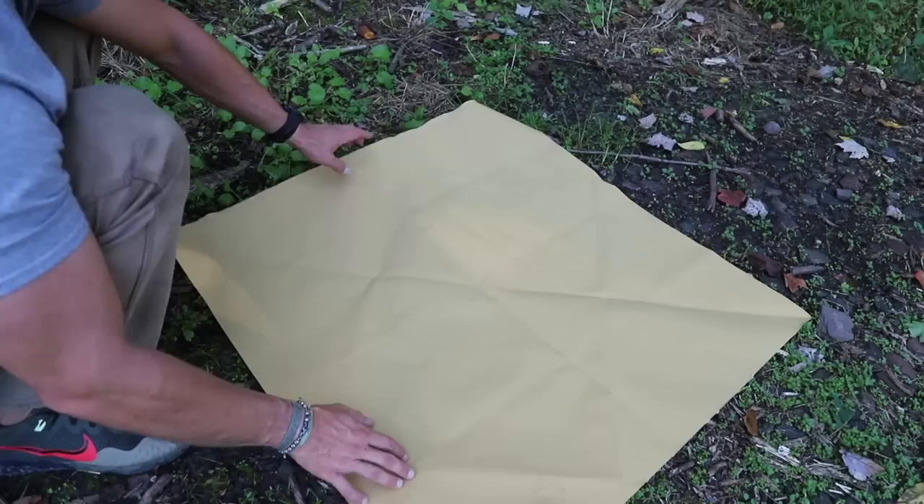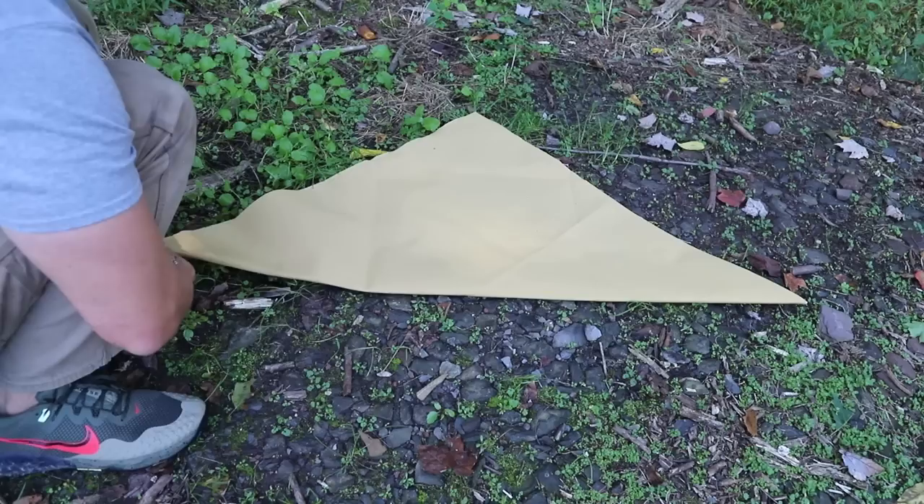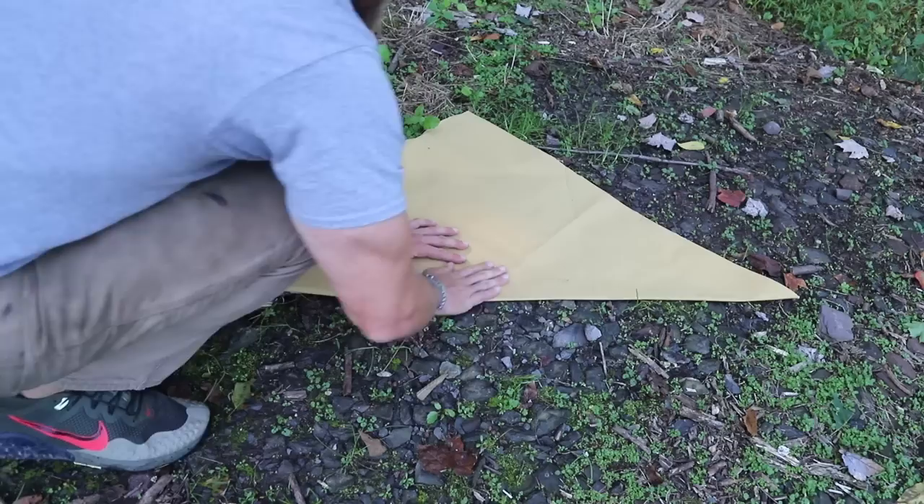So I have a piece of cotton canvas here. This is a three by three. You can use any size you would like — as long as it's square, it works perfect. What you're gonna do is take your bottom edge and fold it up to your top edge. Try to get it as even as possible — it just keeps the project smooth and flowing.